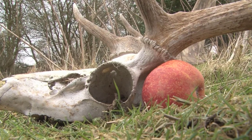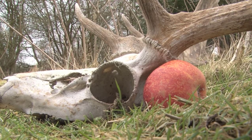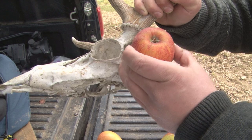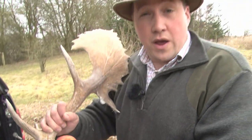With the deer we're going to be shooting today the target area is relatively small — about an apple-sized target. If you cannot shoot that apple consistently ten out of ten times at whatever range you're planning to shoot the deer at, then you really shouldn't be stretching your ranges out to that.